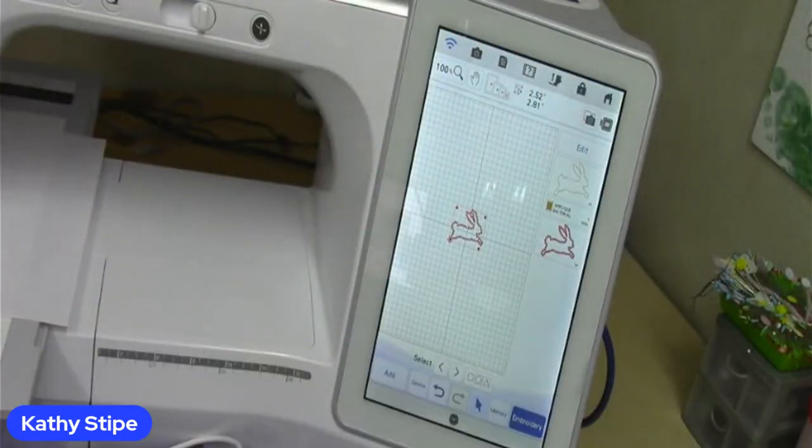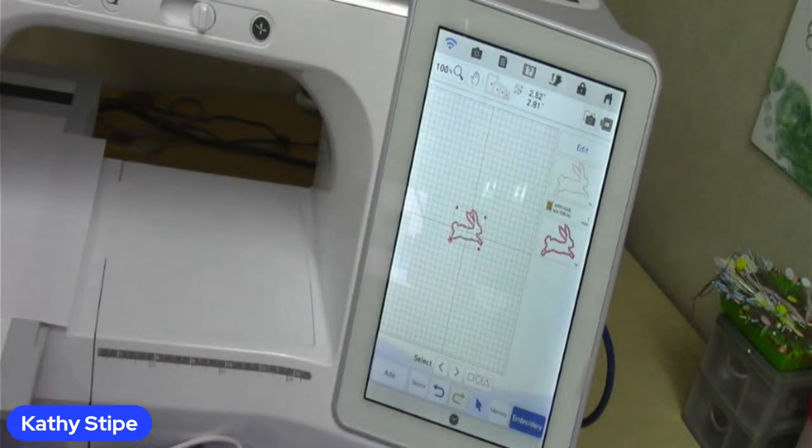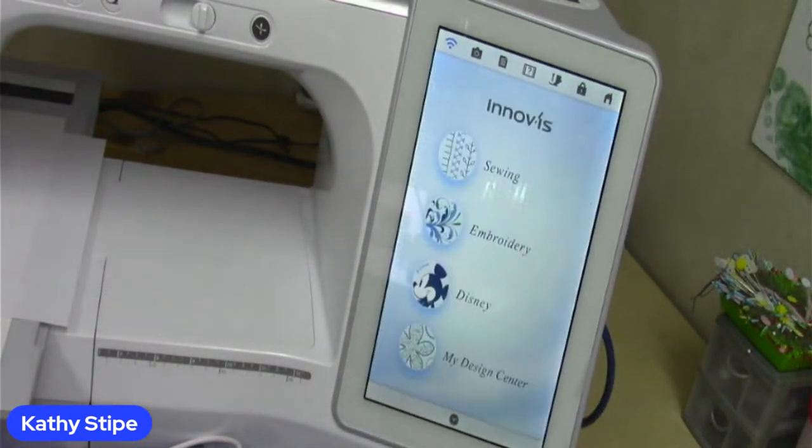I love it — Brother gives us so many tools so I can be just as creative as I want to be. That was how I created that bunny. So we'll go back home, and I will pull up my Art Spira app because I just have to show you one more thing.